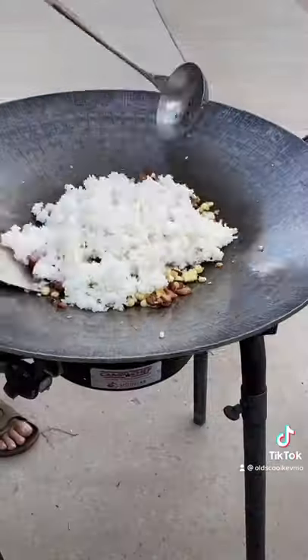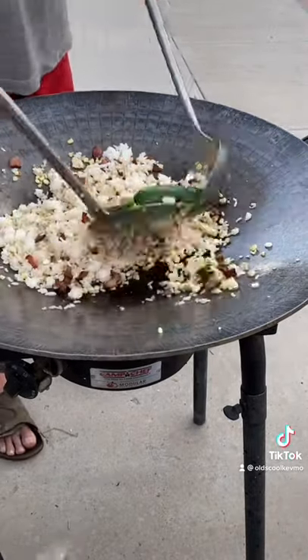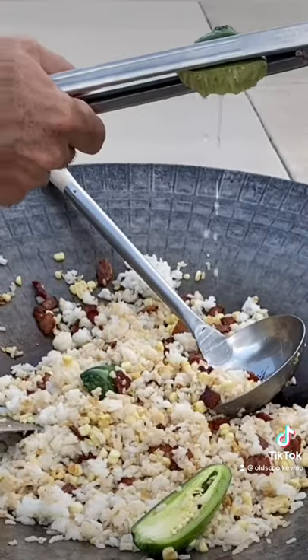Now some rice. We're making fried rice, roasted corn and bacon. And a little tamari. Give that a mix. Add a little lime juice.